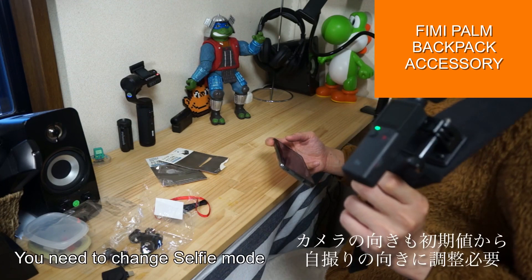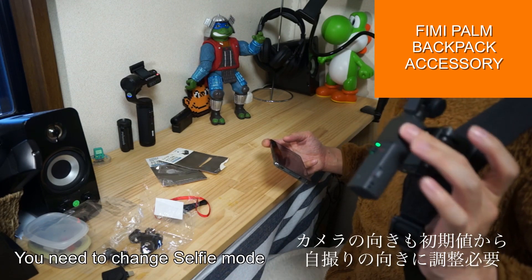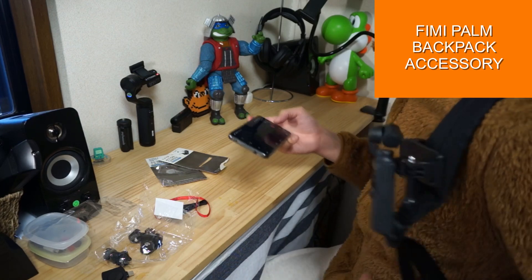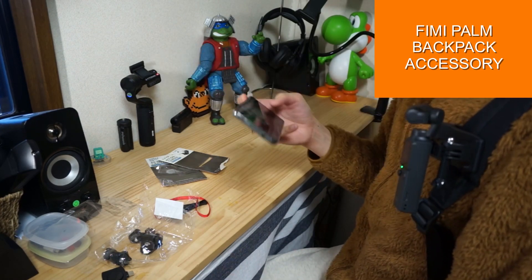The Fimipalm is the main view of the camera. The camera is on the opposite side. This is the way you can do it.